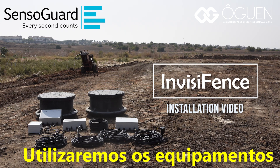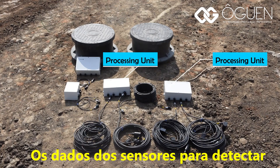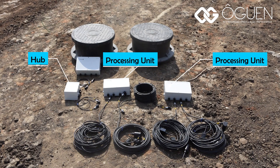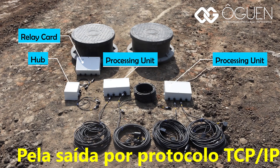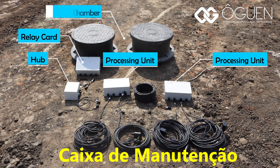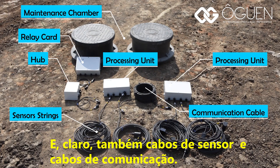We will use the following equipment during installation. These items are part of the InvisiFence system: processing units, which continuously analyze the sensor's data in order to detect and classify intrusions; hub unit, which controls up to one kilometer section of InvisiFence system; relay card, which outputs alarms to third-party systems. You can also get TCP and IP protocol output and connect InvisiFence to VMS or a command and control software. Maintenance chambers, which are used to store the processing units after the installation. And of course also sensor strings and communication cables.